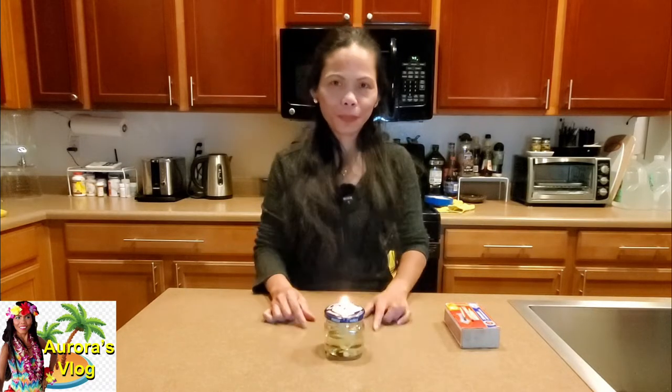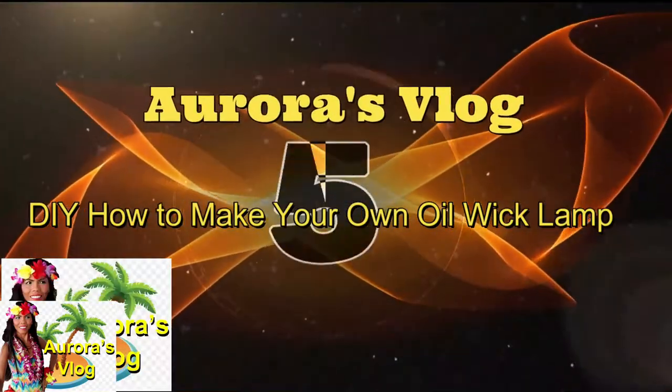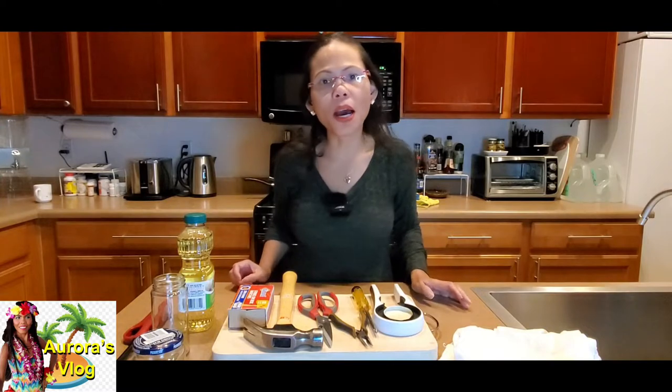A simple cooking oil is all you need and a glass mason jar. If you want to see how I did it, please stick around. And if this is your first time watching Aurora's vlog, please like the video and subscribe if you haven't already. Tonight I'm gonna be showing you how to make your own oil lamp.